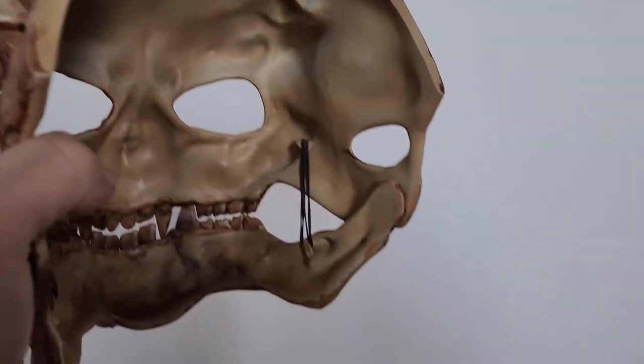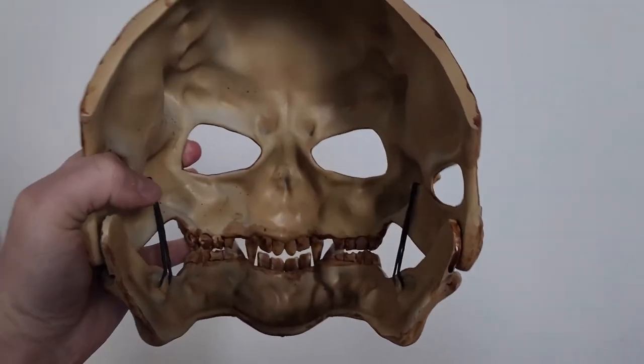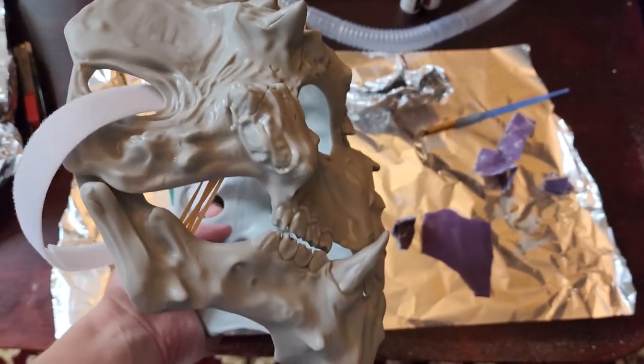Attach some rubber bands between the jaw and upper skull. And finally, attach some velcro on the back. Strap it on your head and voila, you're done.